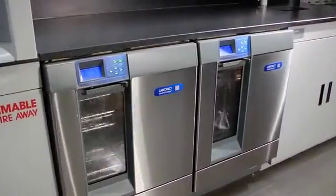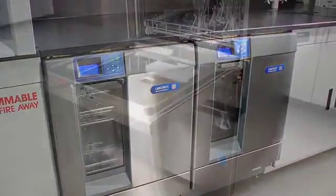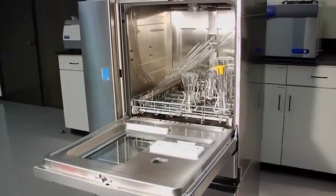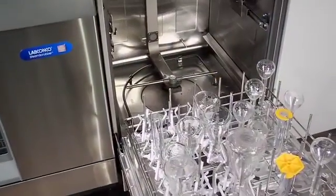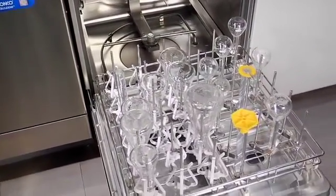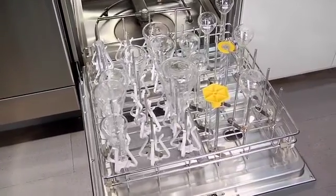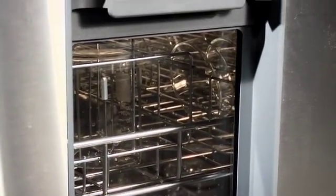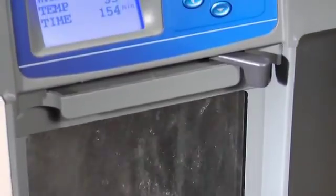Built-in options are offered on selected models. These include high heat programs on 230-volt models that reach 199 degrees Fahrenheit to sanitize glassware and effectively remove lipids, tars, and waxes. A viewing window with an interior light lets you see cycles in progress. This feature comes standard on the Flask Scrubber Vantage series and is optional on the Steam Scrubber and Flask Scrubber models.